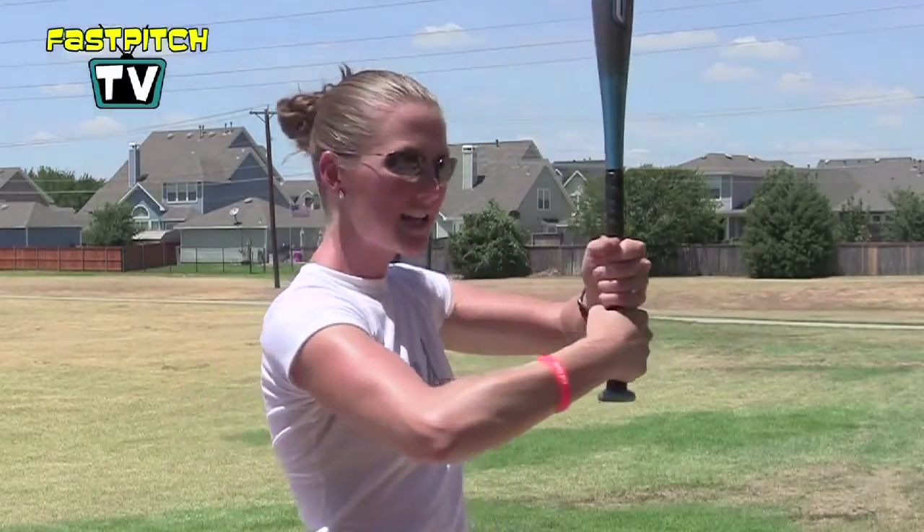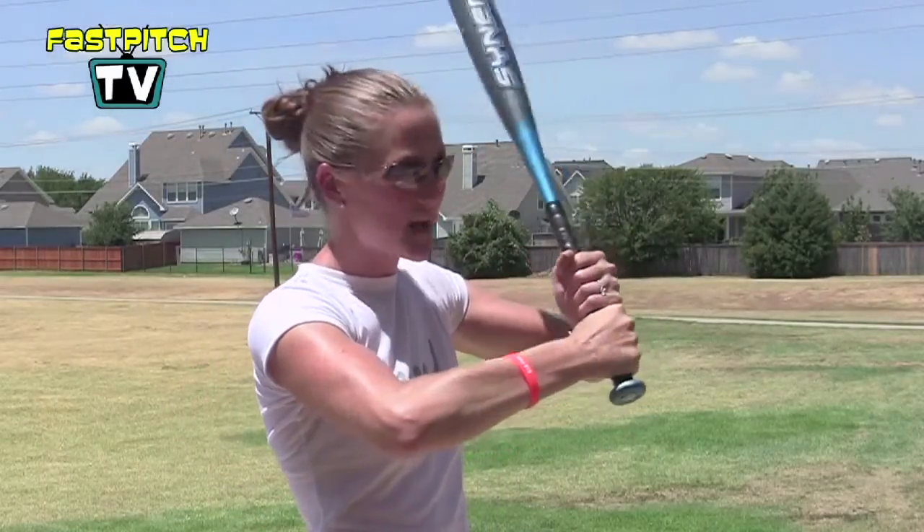If we start turning our hands this way, you can see the bat is in my palms. I'm stiff, I'm rigid — I don't have good snap when I'm trying to swing.